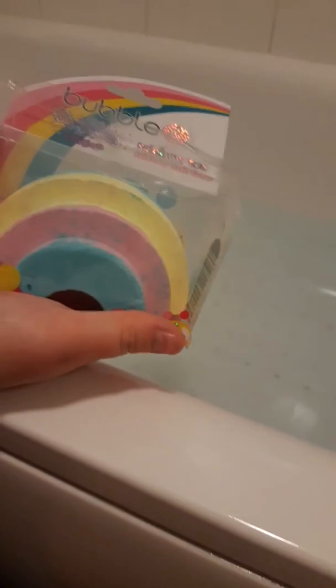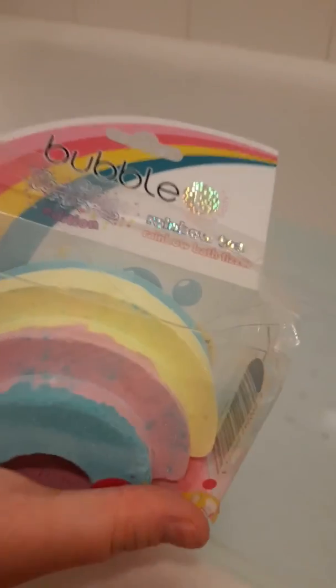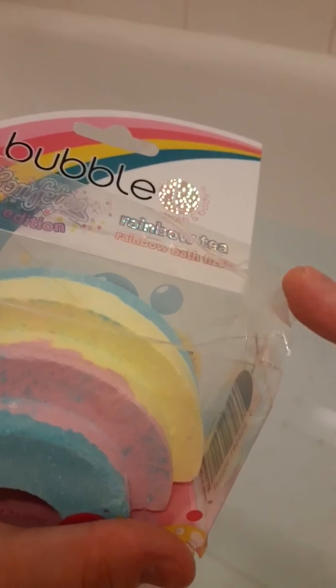Hey fellow YouTubers, today we're reviewing the bubble rainbow bath fizzer. We're going to see how it fizzes up and looks in the bath. Are you ready? Go in, darling — please put it in for me. Ready, it smells like a bubble right away!